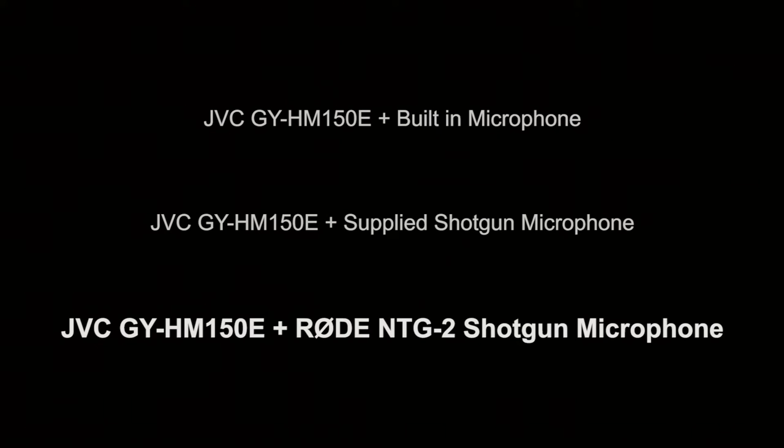This was recorded using the JVC HM150 with the Rode NTG2 plugged into the JVC's audio interface. The audio level is set manually to around six on the dial. The mic is mounted on top of the camera and I'm sitting about two feet away. Testing one two three four five. One two three four five.